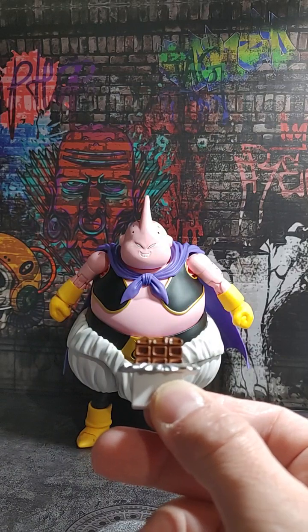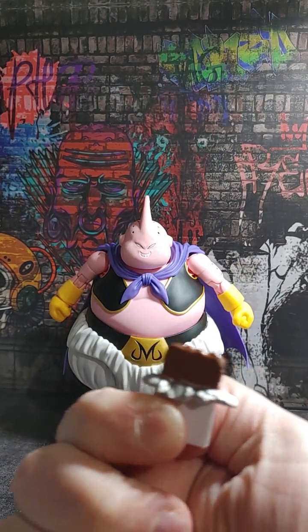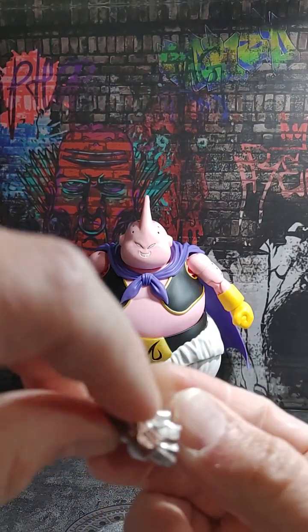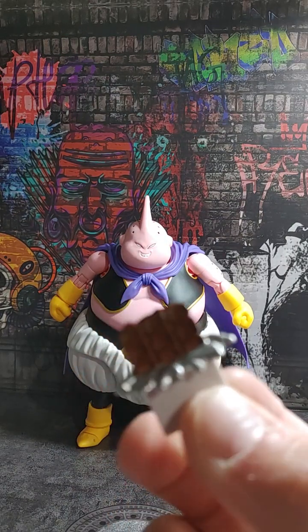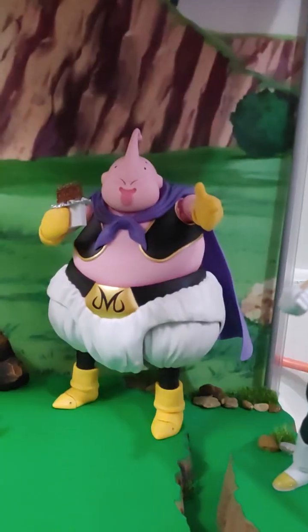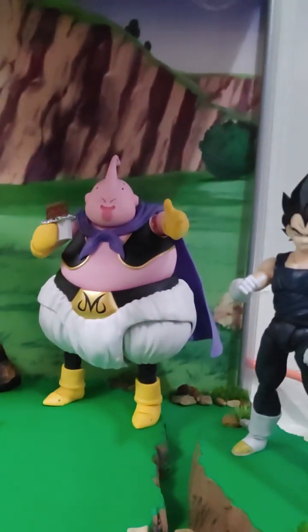Then we have his candy bar right there. We'll probably pose him with the candy bar in the background of our Kai World Planet display. Really nice details to it — you can see the wrapper. It looks good. And then of course he has his other hands. So let me get him set up in the display with his candy bar, and next to Super Saiyan 3 Goku.